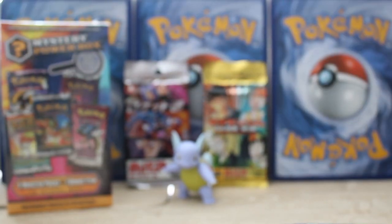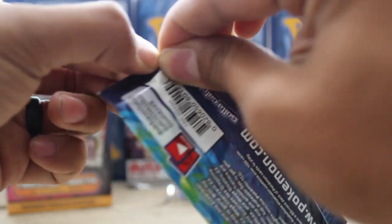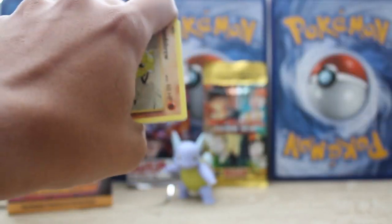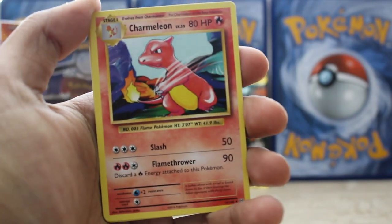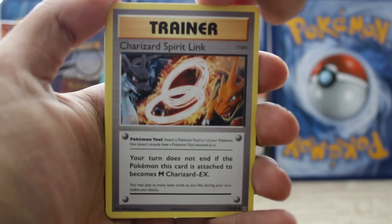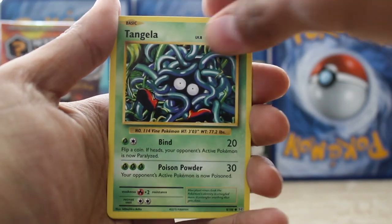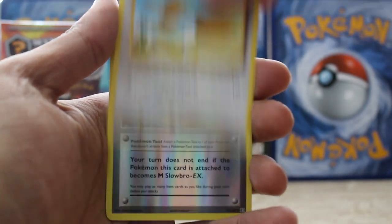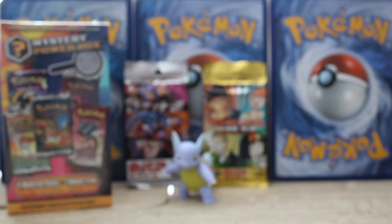Alright guys, sorry about that. Let's get back into this. Evolutions. So far, some really cool pulls — not going to lie to y'all. These Evolutions packs, why are they so hard to open? Did they change the process at the factory or something? Charmeleon — some foreshadowing. Charizard Spirit Link — some more foreshadowing. Poliwhirl, Sandshrew, Weedle, Tangela, Ponyta, Doduo. Reverse is the Spirit Link. And... a Farfetch'd. Guess it is a far-fetched idea to think they'll have three full arts.